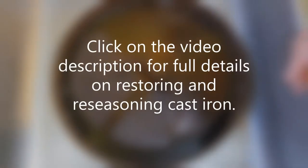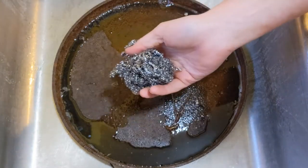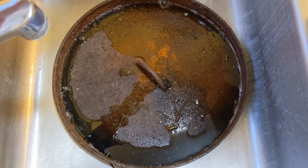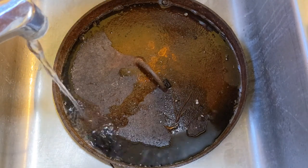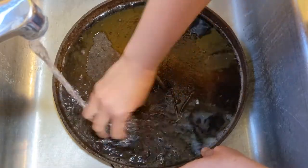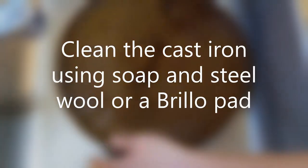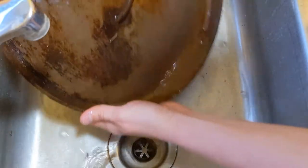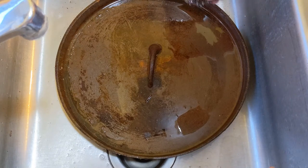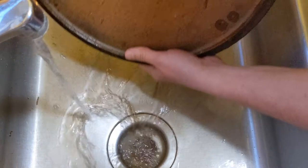I'm going to start with the lid. I'm going to use a degreasing detergent, some steel wool, and very hot water. See how well I can scrub it up and knock some of this stuff off of it. I am definitely putting a dent in some of that gunk that's built up on it. Already making some great progress. Let's check out the other side.